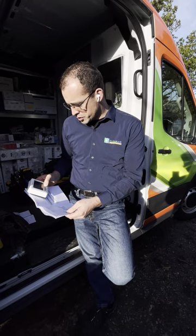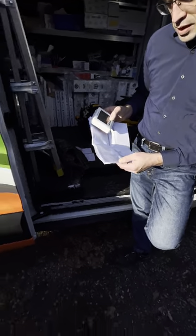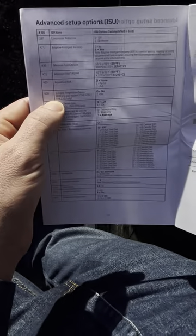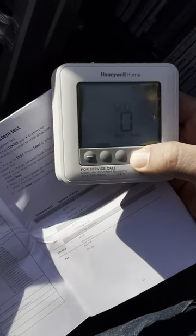Menu 500 covers the indoor temperature sensor — wired to your system, yes or no. If you don't want to sense temperature at the thermostat location, you can wire a sensor somewhere else in the home.